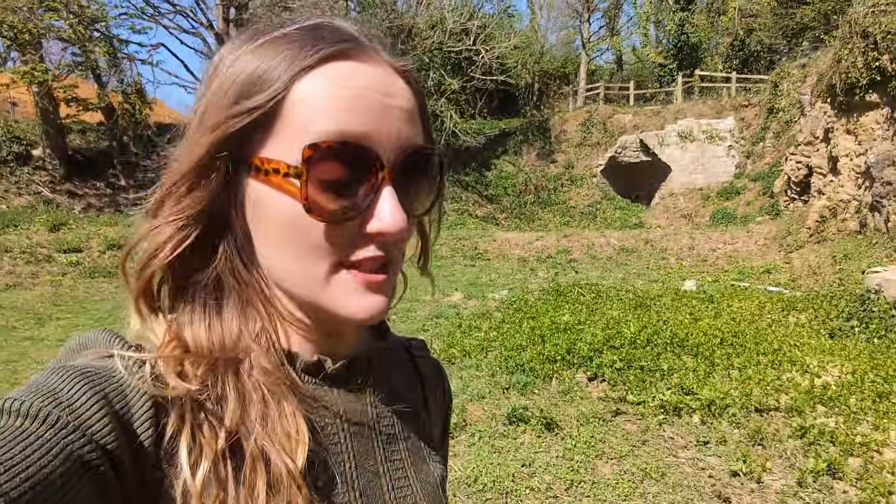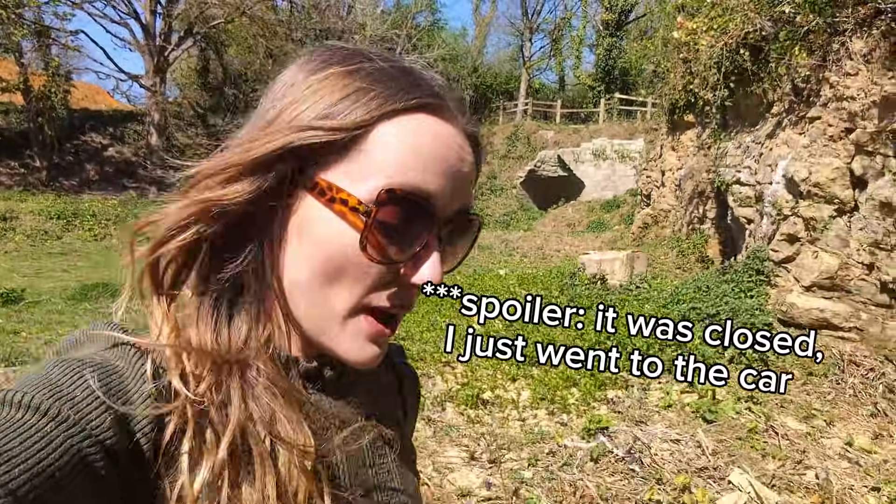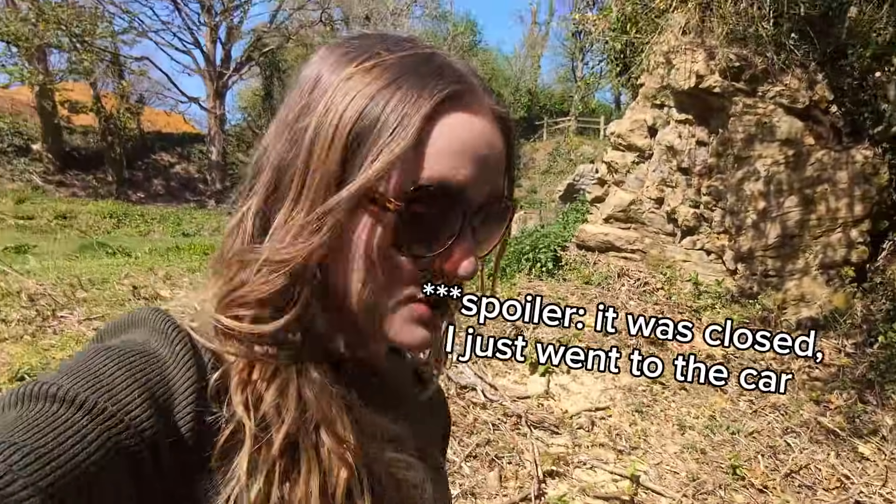I'm heading back to the car via the visitor's centre, but otherwise that's the main geology route over. This has been glorious — I'm definitely going to be doing more of these little explore-type videos. I'd love to know if anyone knows any more geology trails in the UK, particularly in the south. I'll go along, discover them for the first time, document them as I go. Hope you enjoyed today — I certainly did, and I'll see you another time.